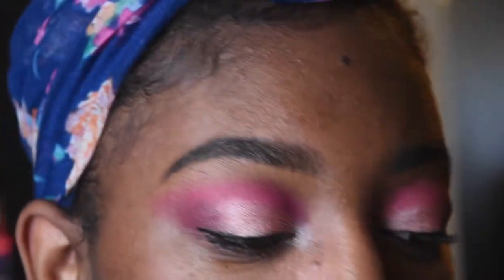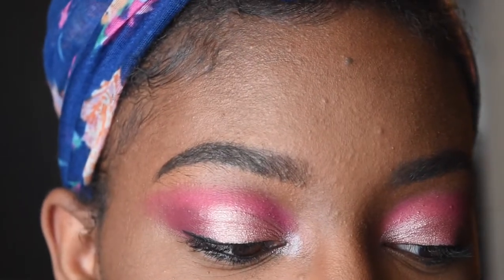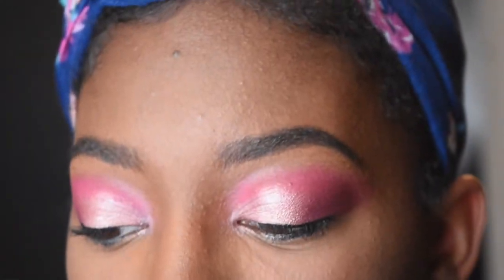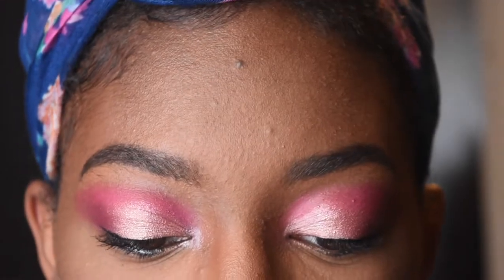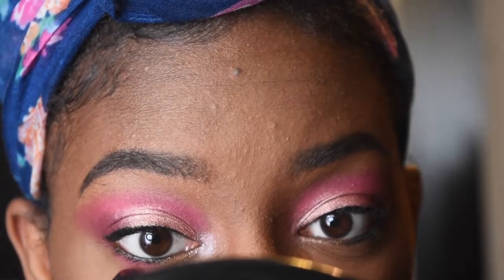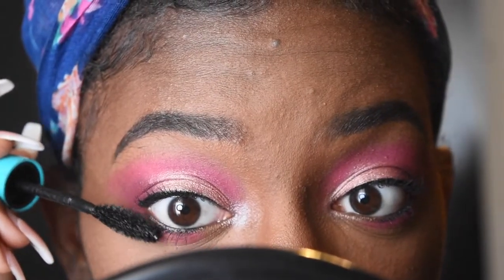I am going to do my face off camera once again, and I'll be back. Okay, so I'm back. I'm going to use a pencil brush from Morphe and go into my Zulu palette again and use that pink that I used in my crease on the bottom part of my lid — tapping it instead of wiping it, just like I did in my crease, to get the most color payoff possible. And I'm just adding some mascara to my bottom lashes just to make sure that they are seen.